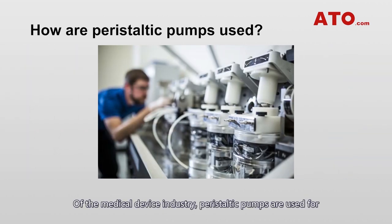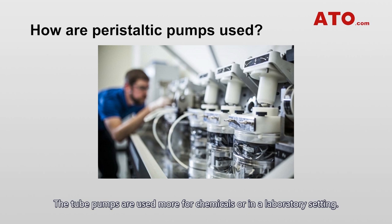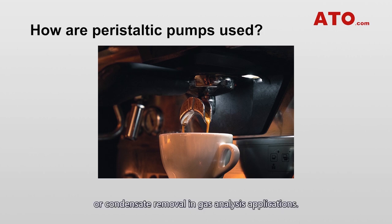In the medical device industry, peristaltic pumps are used for processing sterile fluids, dialysis, filtration, or bioprocessing. Tube pumps are used more for chemicals or in a laboratory setting. In food, agriculture, or disinfection markets, they are used for dispensing food or beverages, vitamins, or chemicals. The environmental sector uses hose pumps for wastewater treatment or condensate removal in gas analysis applications.